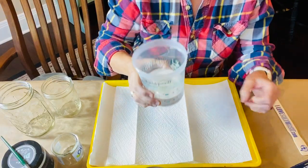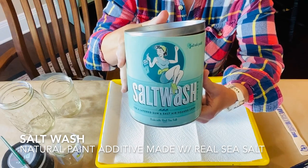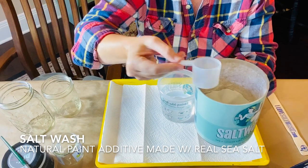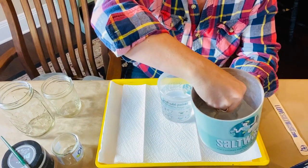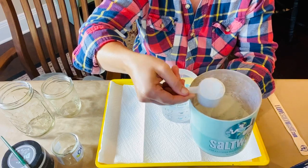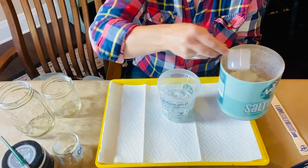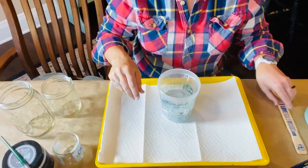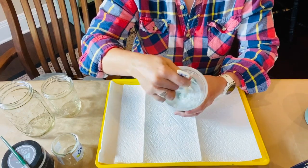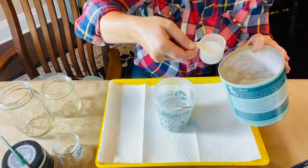To start, I use 8 ounces of water and I'm going to add about 3 ounces of salt wash. The scoop that comes in the 42-ounce can of salt wash is 2 ounces. If you're using the smaller 10-ounce can, it comes with a 1-ounce scoop. You want to mix the salt wash and water together very well so there are no clumps. Here I'm adding the third ounce of salt wash.